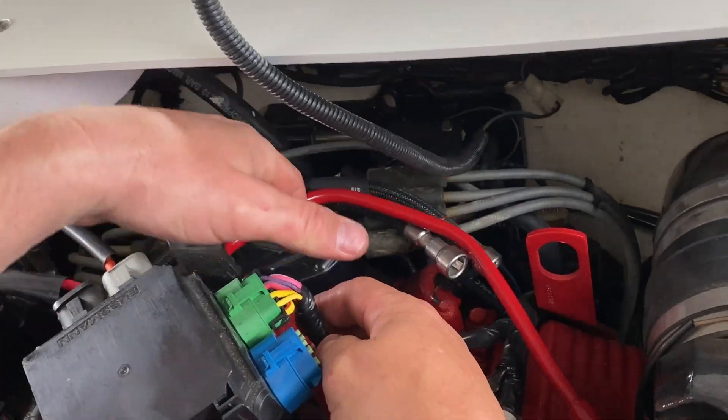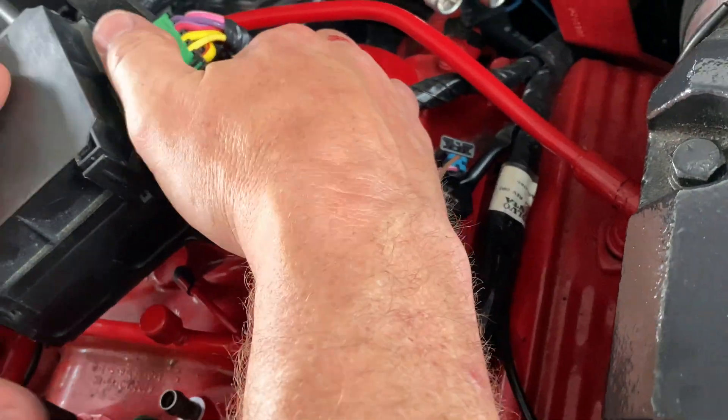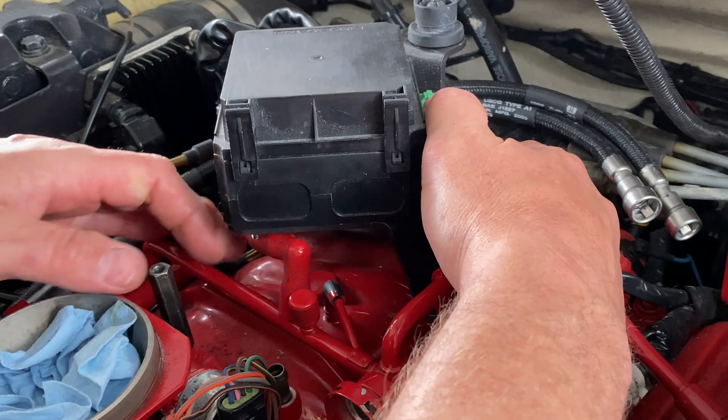Before we get that too far in, let's tuck this in and get this plug in.